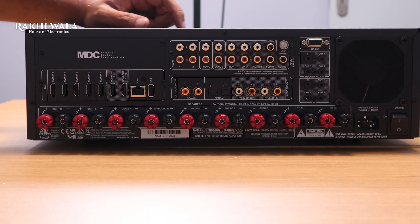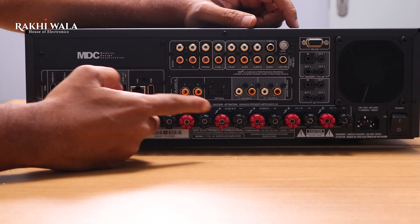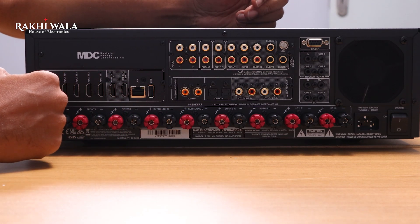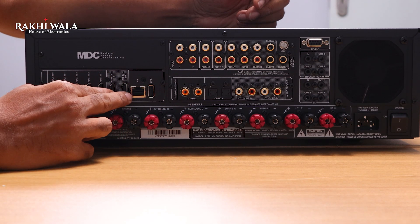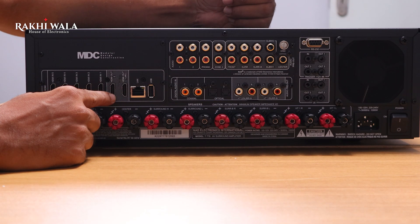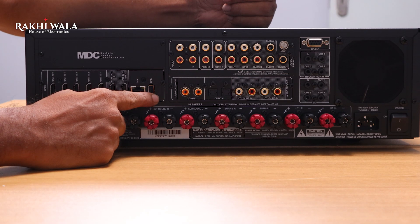It also has HDMI CEC and ARC, with 2 HDMI outputs. The rear section features 5 HDMI inputs, 2 HDMI outputs — HDMI 1 being a 4K output and HDMI 2 being a regular output — along with a LAN port and an extended USB.